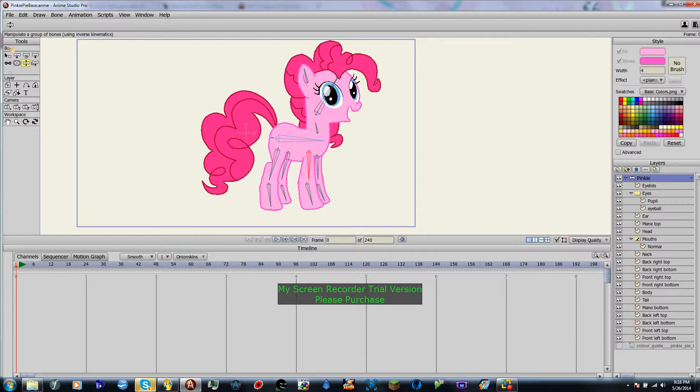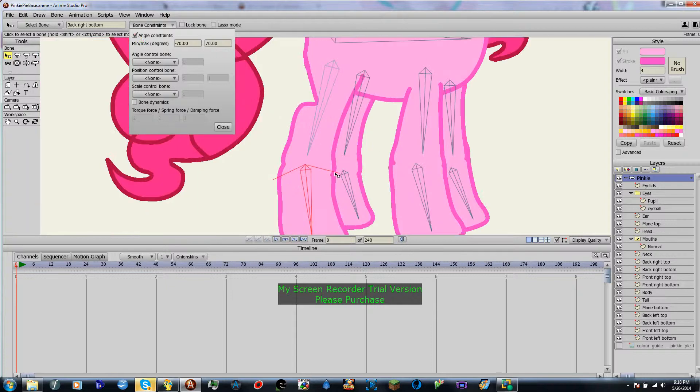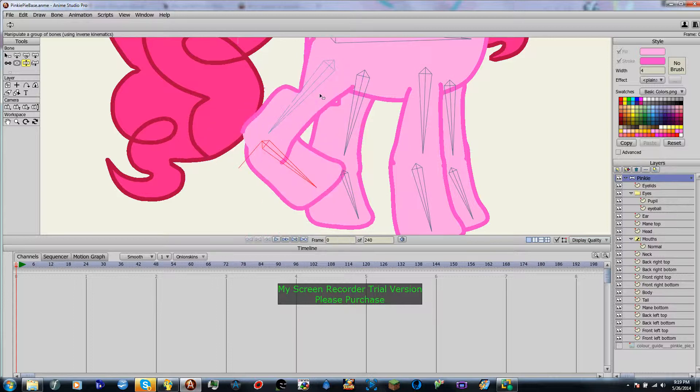You're going to go to your Select Bone tool, you're going to select the bone, and then you're going to hit this Bone Constraints button. Click Angle Constraints, and as you can see, we already have a little outline of where it can go. So let's just try negative 30. You can see that when we edit the bones, it doesn't move more than that and it doesn't go past that.